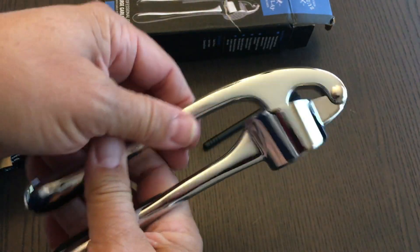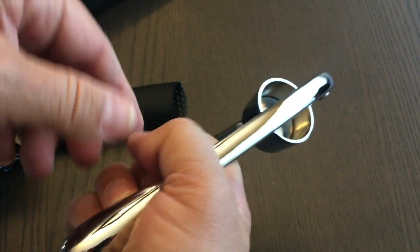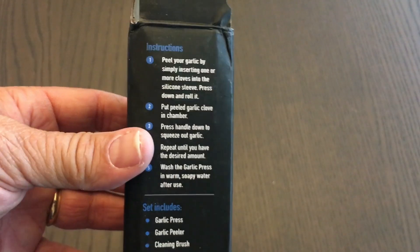And the press is in here. It's really heavy-duty metal, and the holes do line up right there at the bottom. Metal hinge at the front — definitely heavy-duty. Some rubber inserts here. There are instructions on the side of the box.